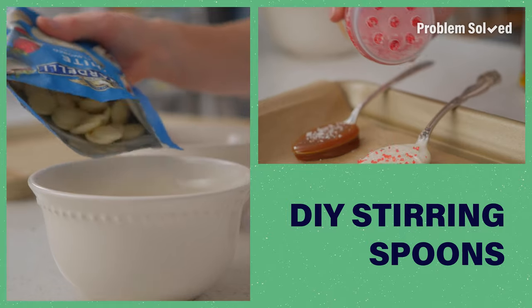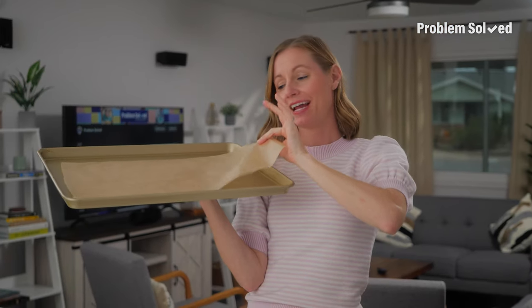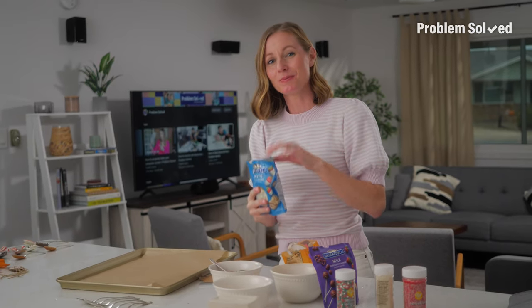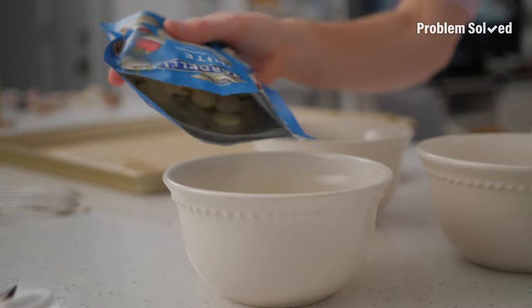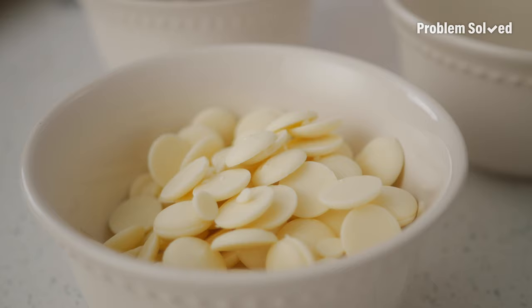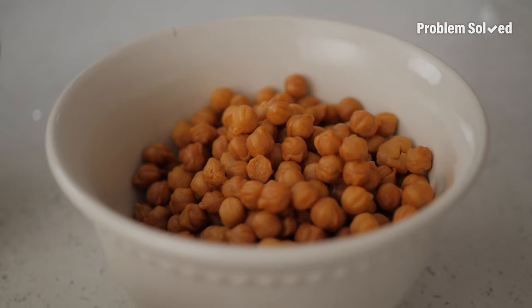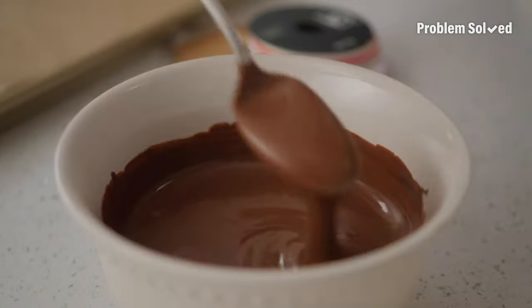Looking for an easy DIY gift for your friends with a sweet tooth? Or just treat yourself. Here's how to make festive, delicious stirring spoons. First, you're going to want to line a baking sheet with parchment paper and set it aside. I love to gift these stirring spoons to my coffee-loving friends for the holidays because it makes it easy for them to have a quick sweet treat in their coffee. Using white chocolate on my spoons will turn a normal coffee into a delicious white chocolate mocha, and melting caramel bits will make a really good salted caramel latte. Milk chocolate will make the perfect homemade mocha, or you can put it in milk for a hot chocolate.